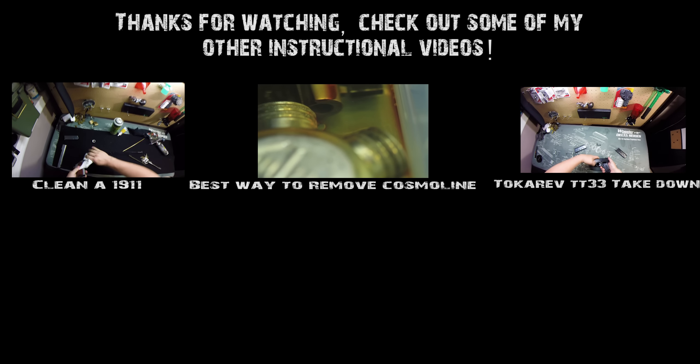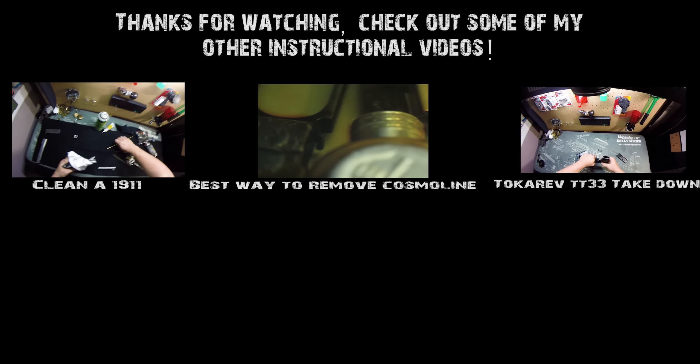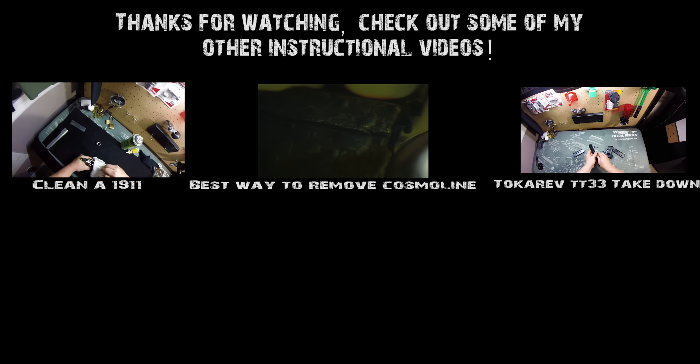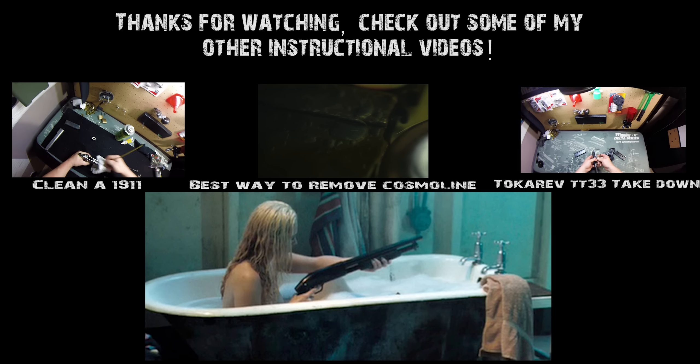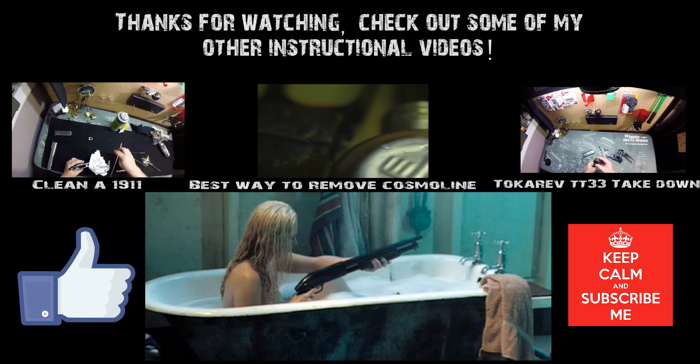Thanks for watching. If you do this differently or have any comments or corrections, feel free to let me know down in the comments. I'm always up for learning new things, and as much as I love my guns, I don't really want to share the bath with them. Don't forget to like, subscribe, share, and I'll see you next time.